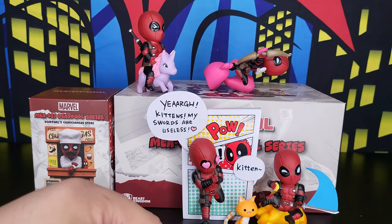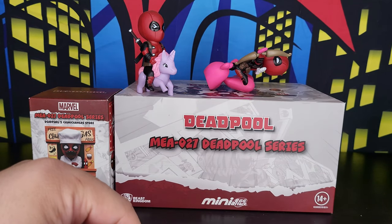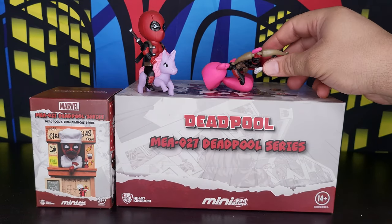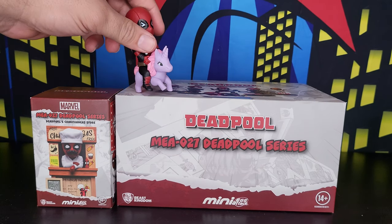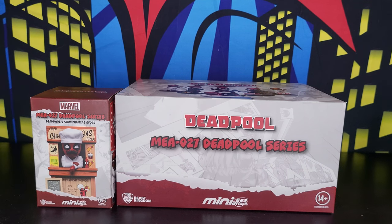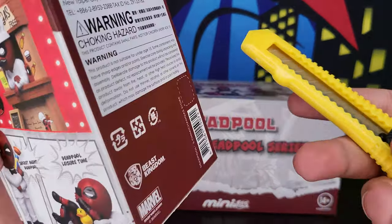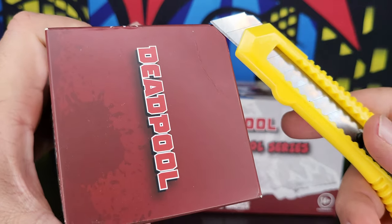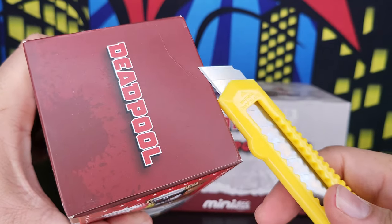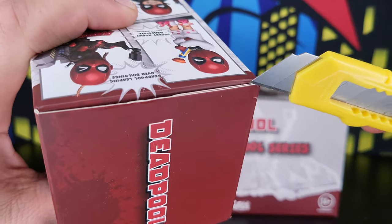As you can see there are too many Deadpools and I just love these little guys. So today this new series has just released and I'm going to unbox and review it right now. The whole package has seven figures, but this one comes by itself.